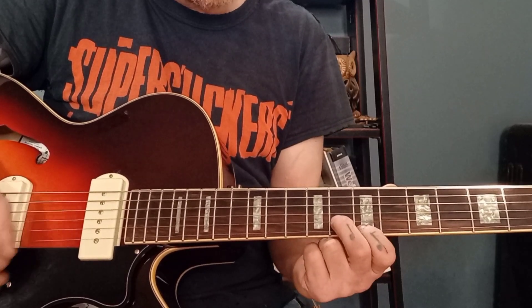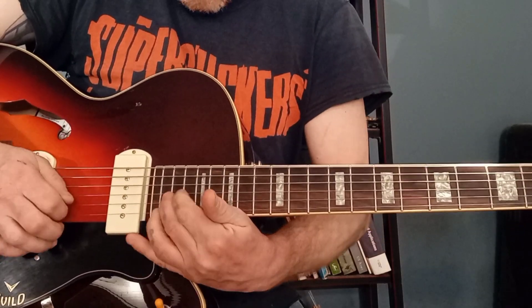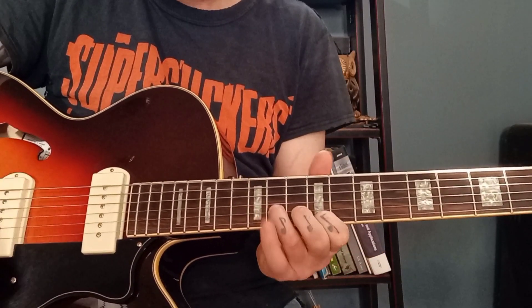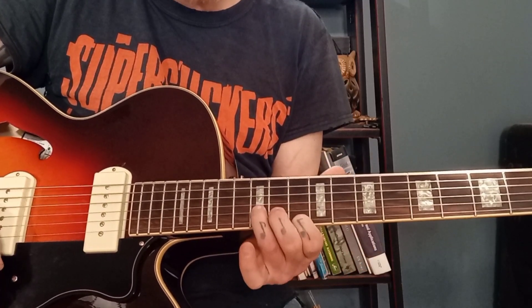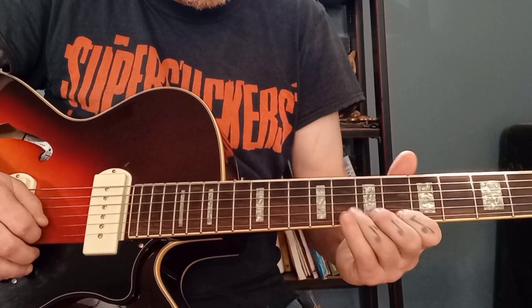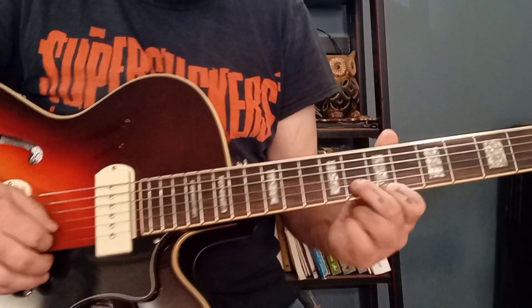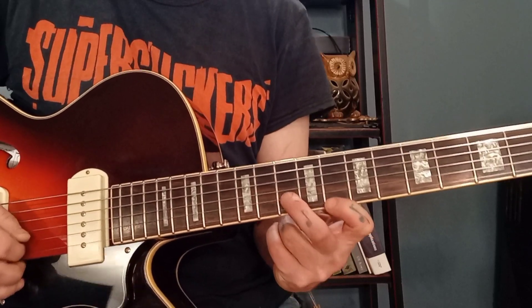So if we harmonize the B, we're going to add in that flat 3 as a chromatic passing tone. We're kind of sliding in — so we've got a major third here and we go up the scale, and we have a minor third in there as well.